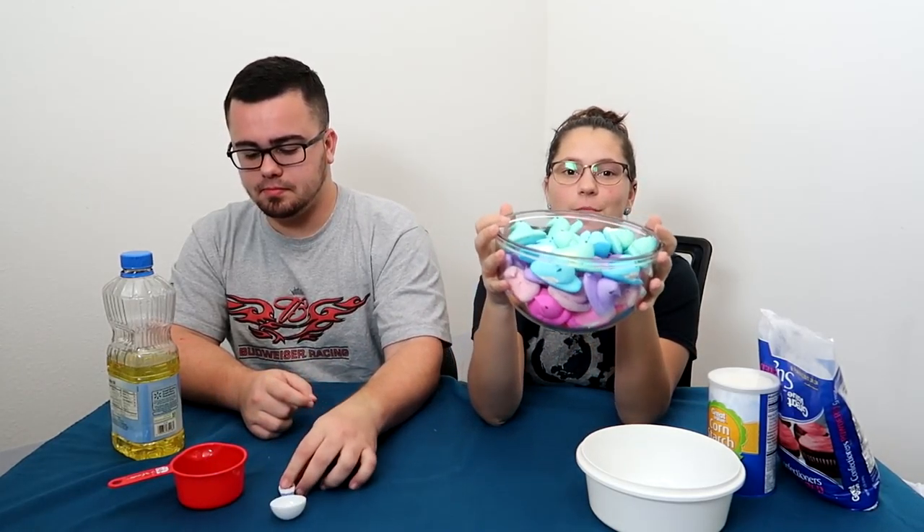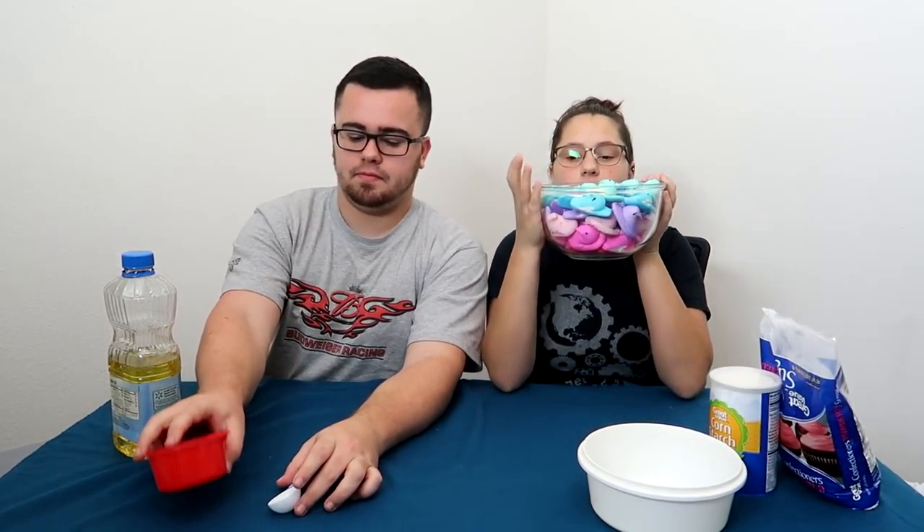Look how many peeps we have! This was from the other video we did the other day. We had six boxes. The other day, was that yesterday? I think it was yesterday. No, it was two days ago. Oh, anyways, Peep Slum!